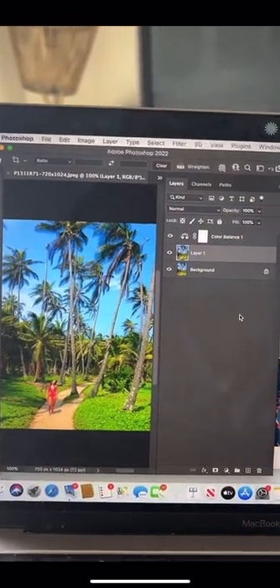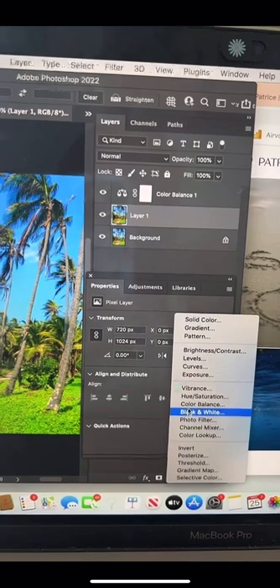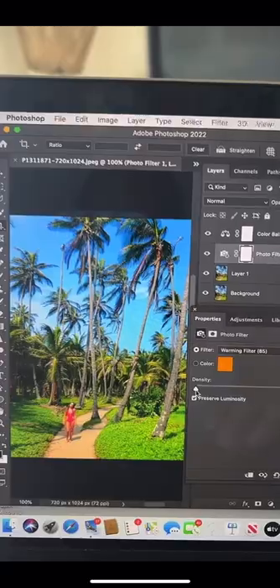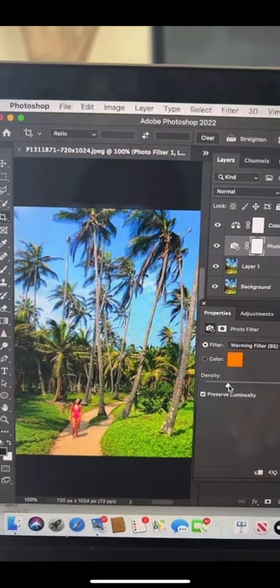In your layers panel on the right side of your photo, click this icon on the bottom right and choose photo filter. I like warming filter number 85, and simply slide this slider up to add some vitamin D.